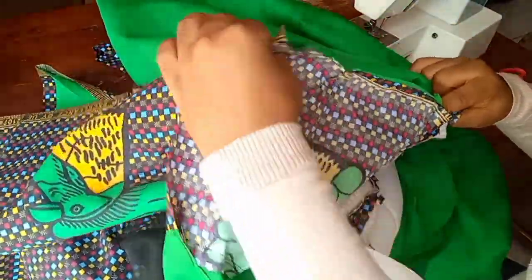I'm done pinning the flare to the upper part of the dress, so I'll sew and then show you how it looks.